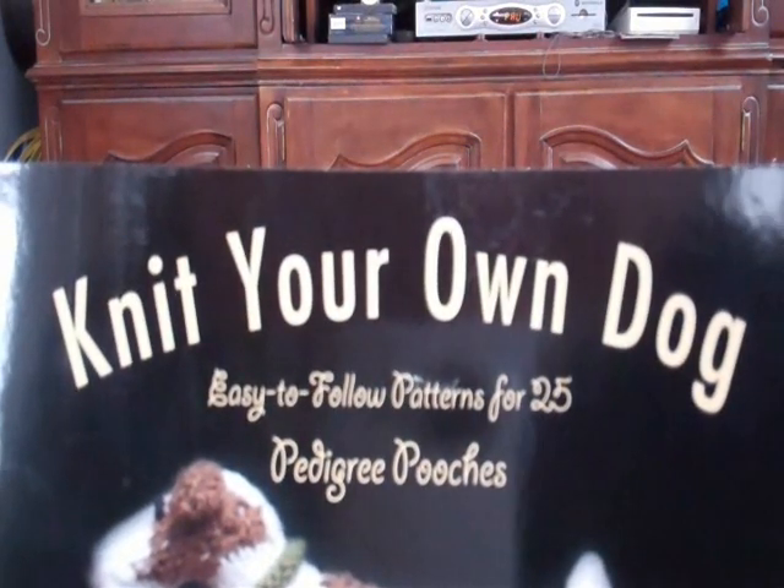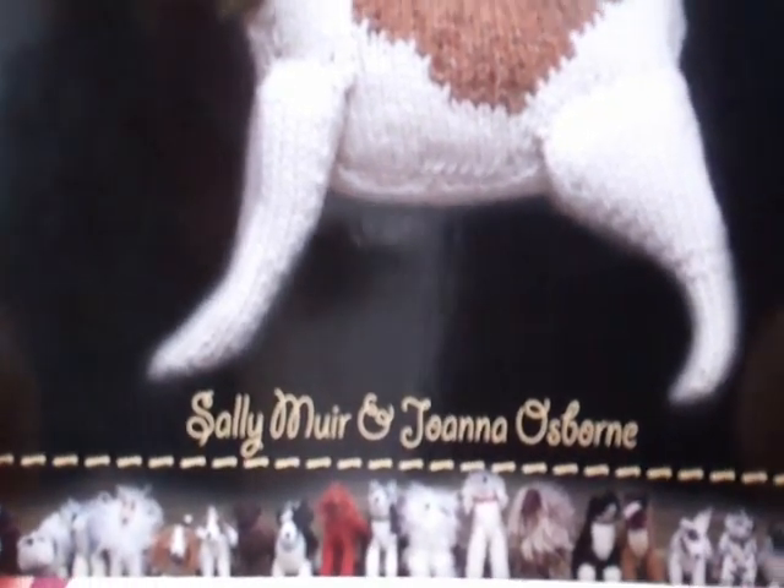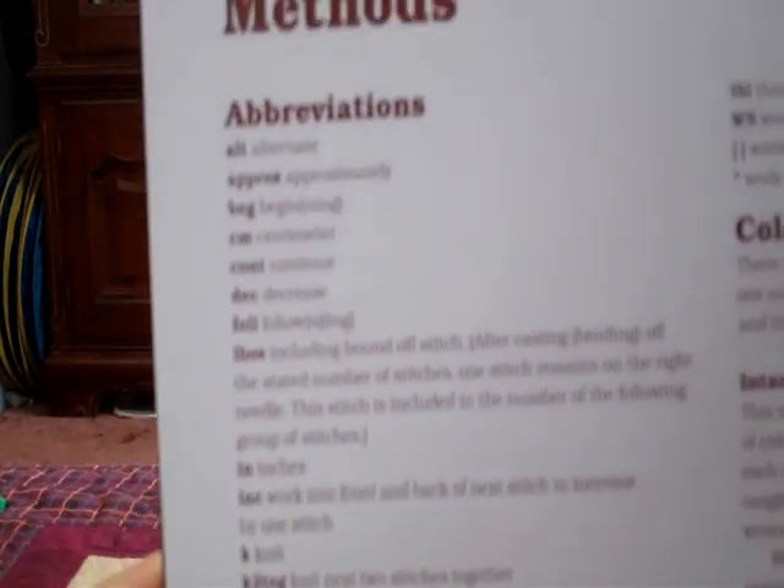I want to show you how to do a stitch from Knit Your Own Dog. This is a great book — I knit the border collie from it that looks like Grommet. The stitch I'm talking about, in the stitch dictionary in the back, is P-U-L-T. It says: pick up loop below next stitch on left needle by inserting tip of right needle from back of work through the loop. This stops a hole from forming when turning work.